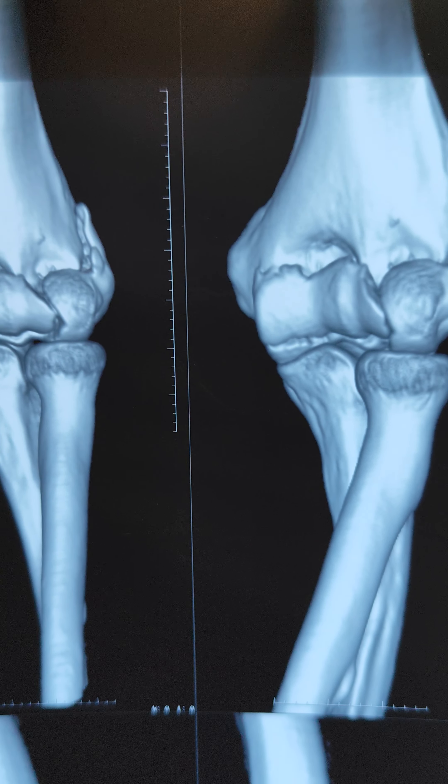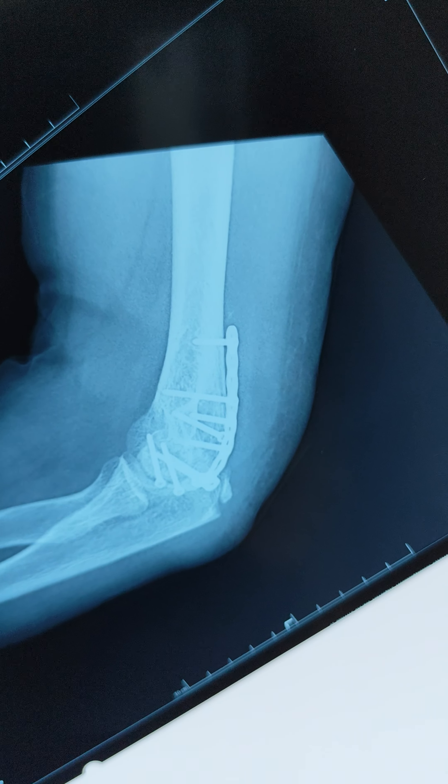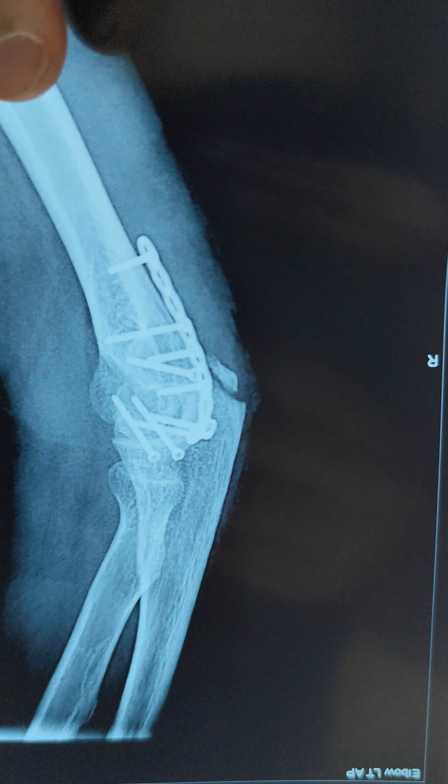You can see we have put a plate — nicely reduced.